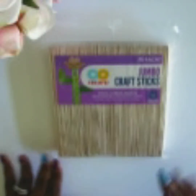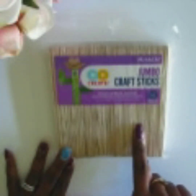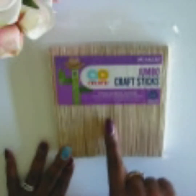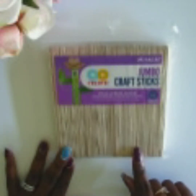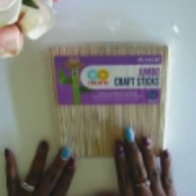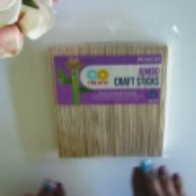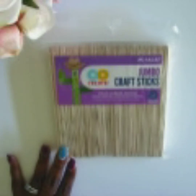It's very simple. This here is actually a pack of jumbo craft sticks that I purchased from Walmart. It was about $2.50. You get 75 craft sticks in here, and I utilize them kind of like flash cards but a little bit better because they're a little more durable. I'm going to show you how to use these jumbo craft sticks for any subject, any idea, to help your child learn independently or with you.